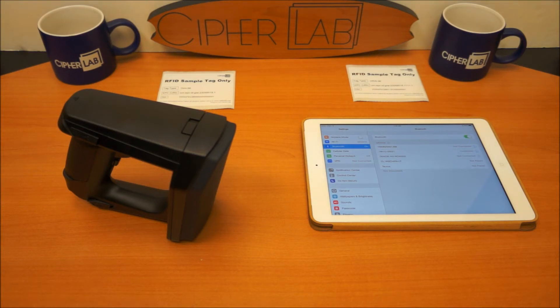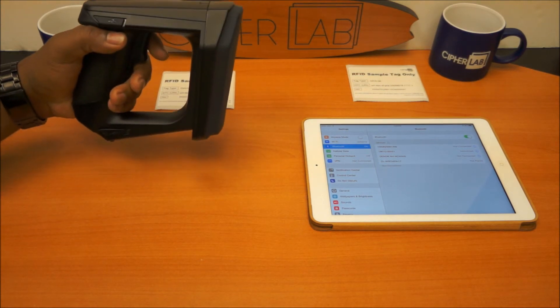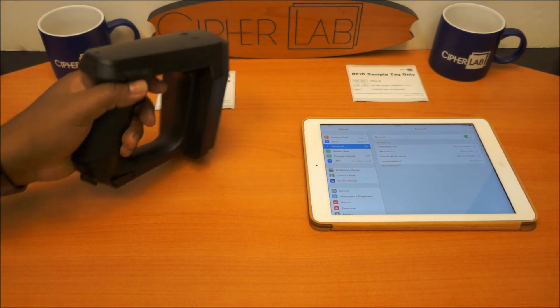That sound now confirms that the device is now connected — the 1861-62 is now connected to the Apple device.